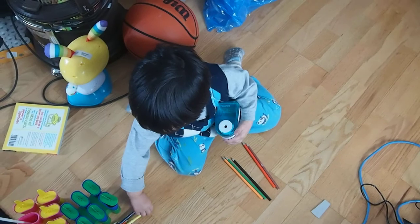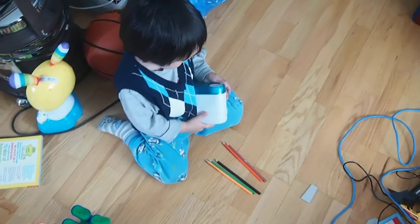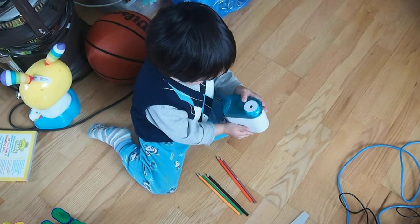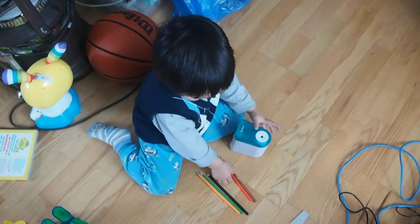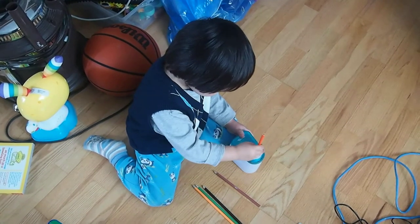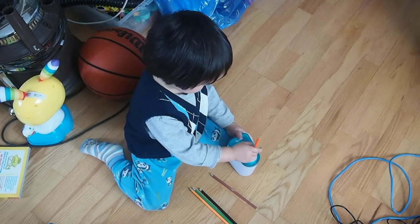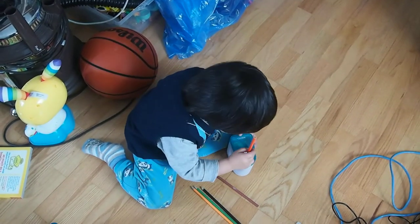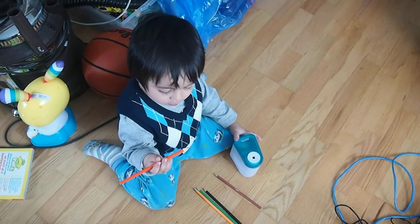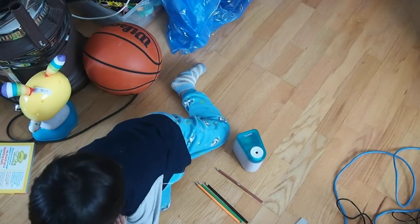That's it? One more. One more. Look, look. Oh, there's filings from the pencil crayons. You got a couple more. More. A little bit more. Yeah, push it a little bit. Push it in. Is it good now? Good. Good. Next.